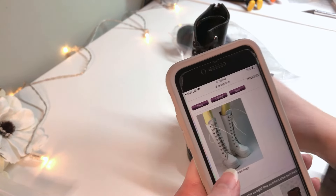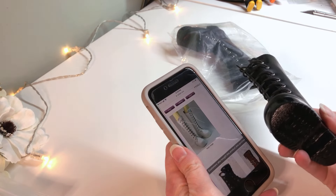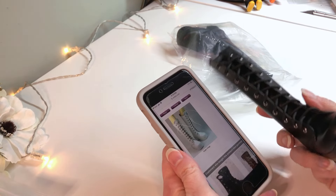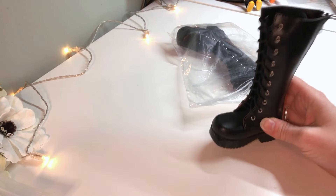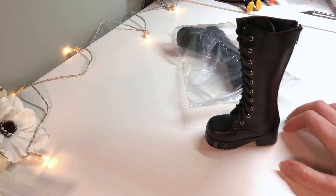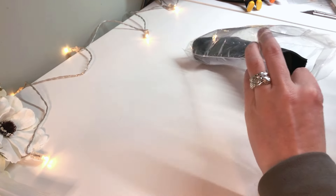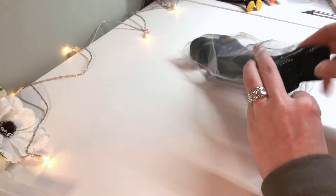Their customer service is quick, but I also didn't pay a lot for these because they were on sale, so I'll have to decide if whatever options for fixing it is worth it, or if I should just get a white pair sent along with my next order. They're a very nice quality and I like them, and I could probably figure out something that would make them work for what I want, but we'll see.